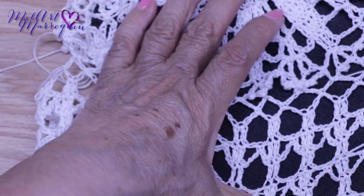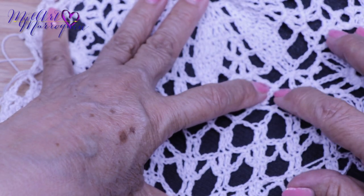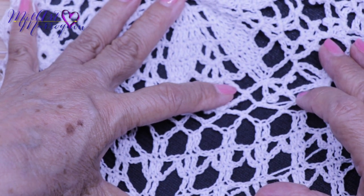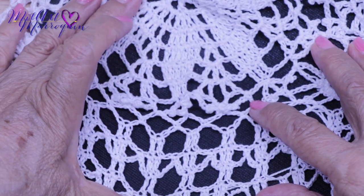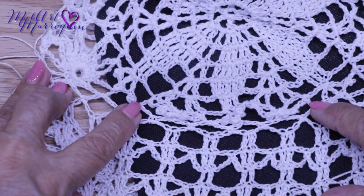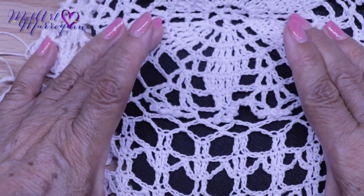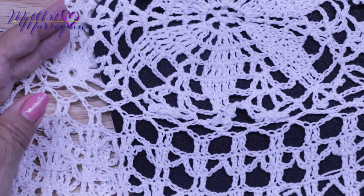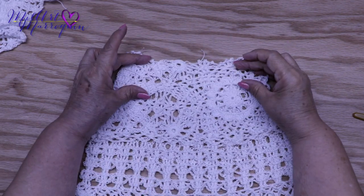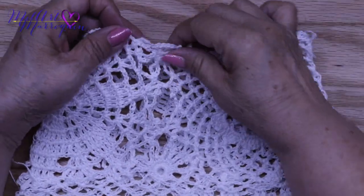Le voy a indicar desde este espacio que tenemos aquí, en este punto tomamos el espacio de cadena y el medio punto después de la flor. Este es el punto después de la flor, la cadenita, y aquí empezamos el motivo. Y así hasta este punto que tenemos aquí: este es cada motivo y los tres puntos de la flor. Y así vamos a repetir hasta terminar esta vuelta de unión. Aquí ya tengo las dos piezas unidas, y vamos a seguir de esta parte para arriba hasta el hombro.